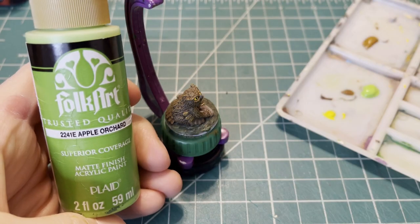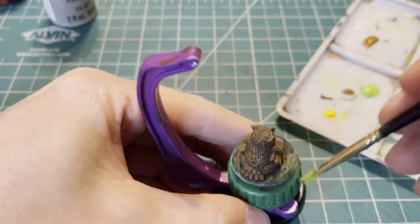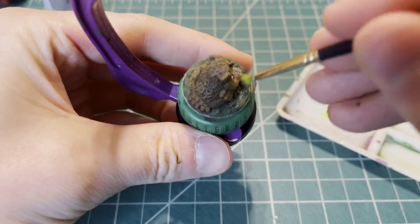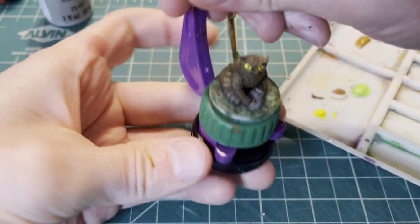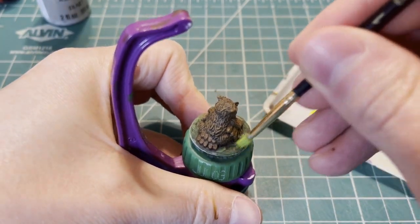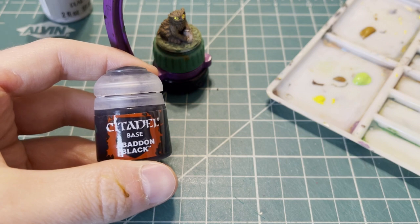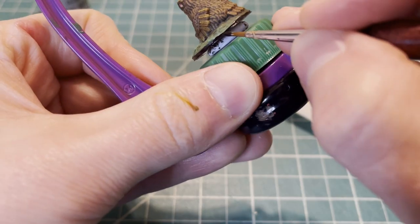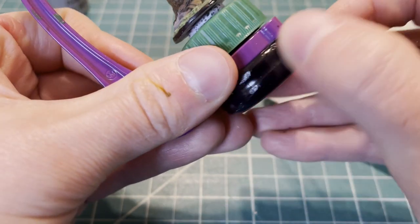After you have your eyes painted to your liking, let's switch to the dry brushing step for the base and we're going to use Apple Orchard by Folk Art Paints. For the base rim we use Abaddon Black by Citadel Paints to make a nice crisp dark base.